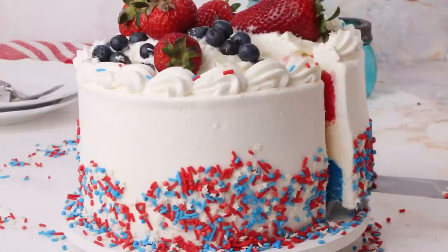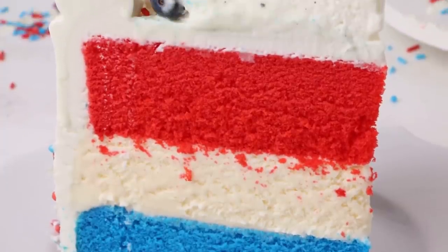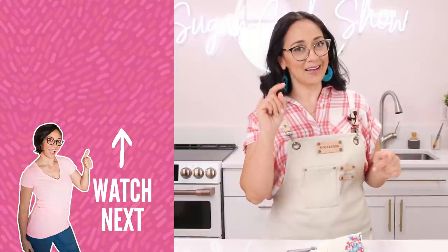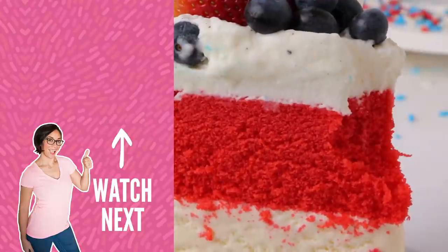It's time to taste our ice cream cake — look how cute she is! Oh my gosh, it's so refreshing. It'll be perfect for a barbecue. So that's it guys, that's how you make a red, white, and blue Fourth of July ice cream cake. If you want to see more ice cream cakes, don't forget to check out the Oreo cookies and cream cake. Don't forget to hit that subscribe button and ring that bell if you want to see more videos like this one. I'm Liz Merrick and I will see you guys next week. Bye!